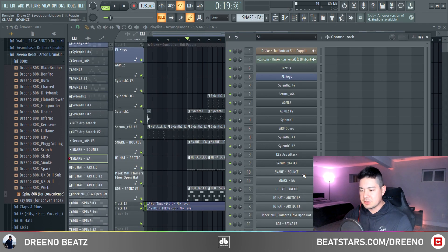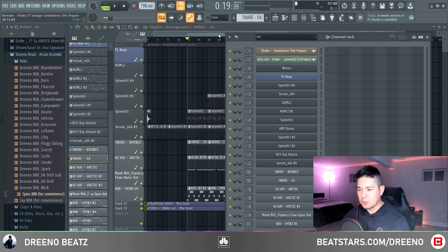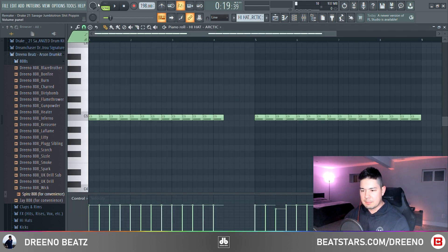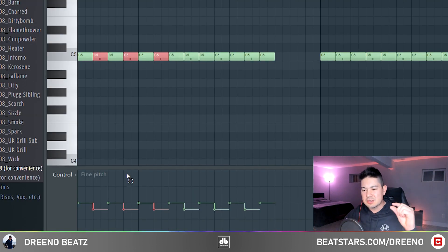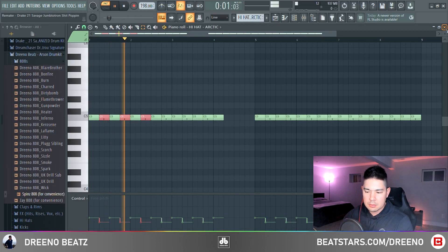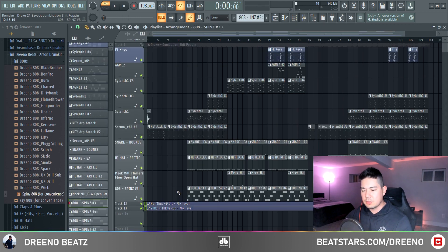As far as the drums go, it's fairly simple. Found these in a Filthy drum kit — you've got the Snare Bounce and the Snare EA, just layered them together so it sounded a bit more full. For the hi-hats, also in a Filthy drum kit, the Hi-Hat Arctic — really simple two-step pattern. What I did is go to Note Fine Pitch and just every other note pitched it down a couple semitones — barely noticeable. Also for the hi-hat, just added a tiny bit of reverb.